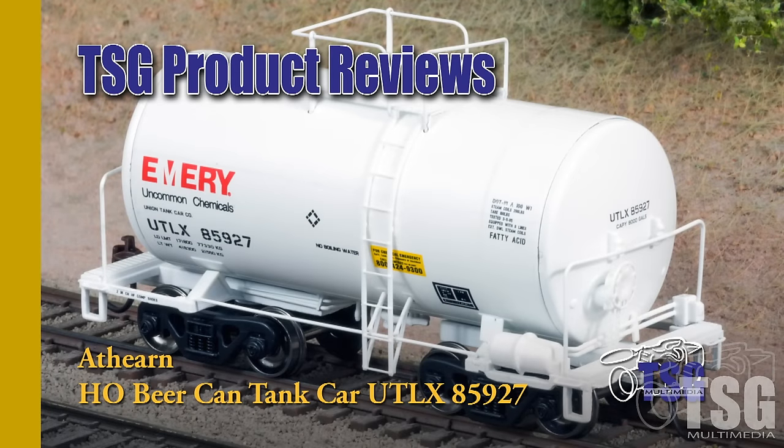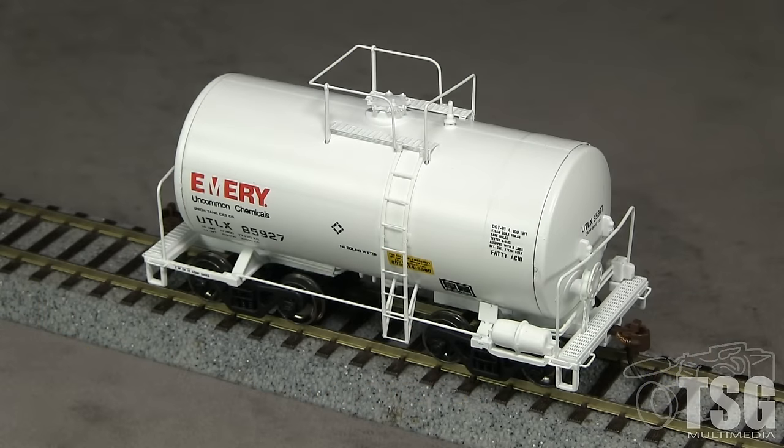Hi, this is Dan Cordopassi of TSG Multimedia. Today I'm reviewing an HO scale 8,000-gallon beer can tank car from Athearn. This model is part of Athearn's Ready to Roll line. My particular car is decorated for Emory with UTLX reporting marks.